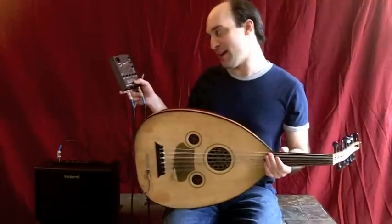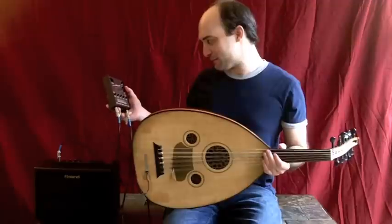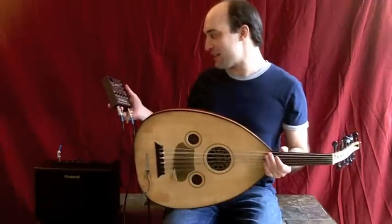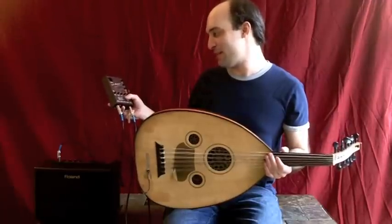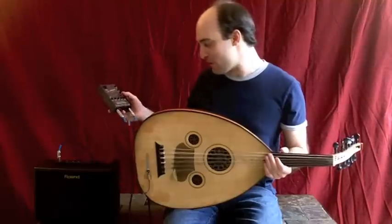And to get rid of the feedback, I have my low all the way down, and I have my notch set on D, brought all the way down, my mids in the middle, my presence is almost all the way down, and treble's in the middle.